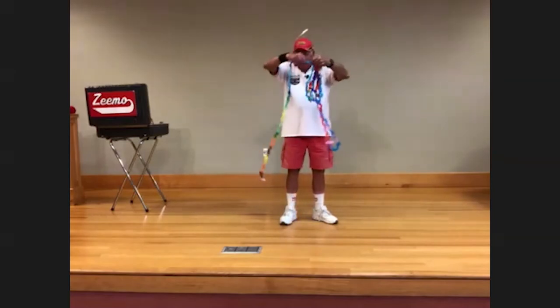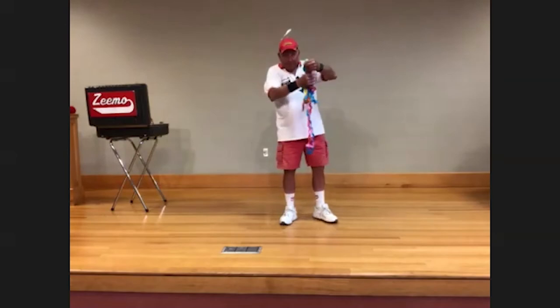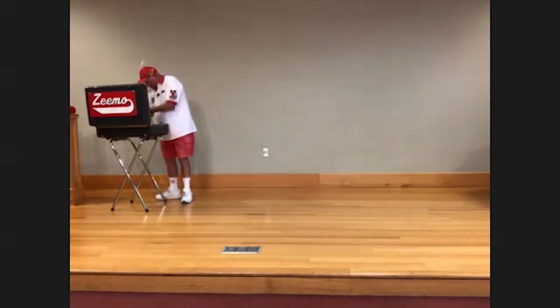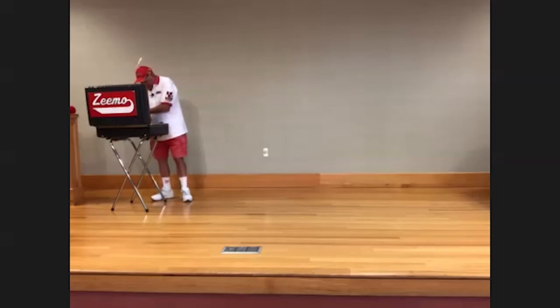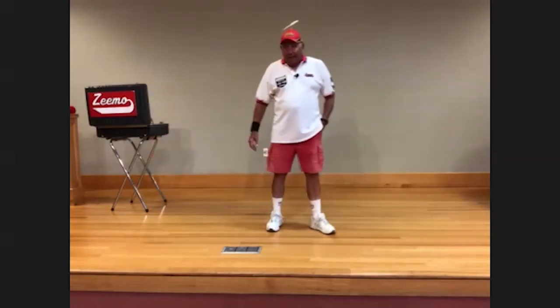What you just made is a Christmas tree decoration for next Christmas! Now there's one more thing I want to teach everybody here today, and that's how to juggle.